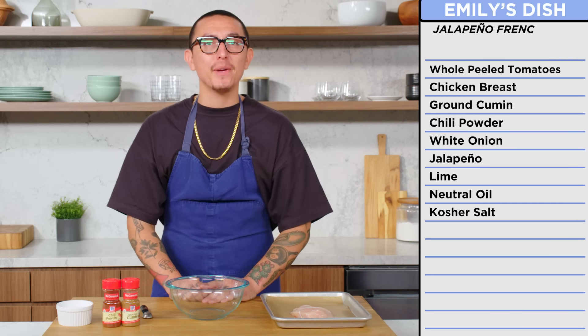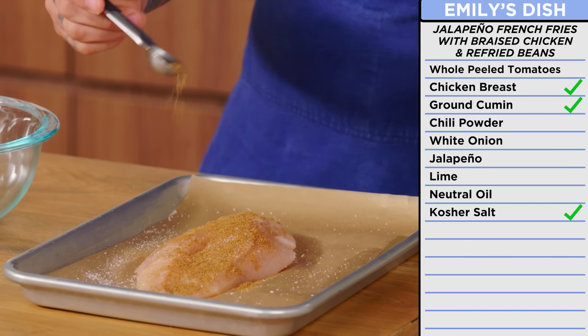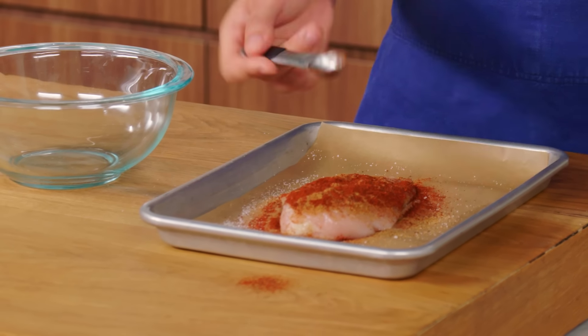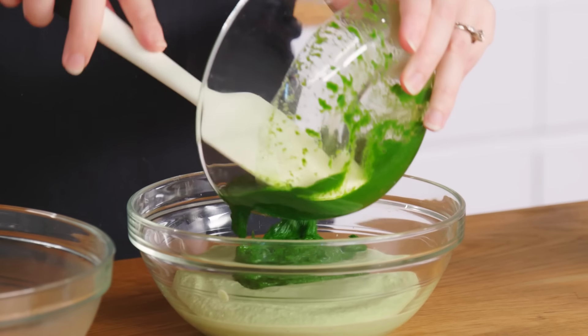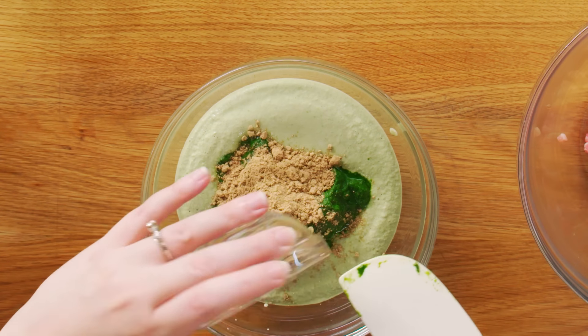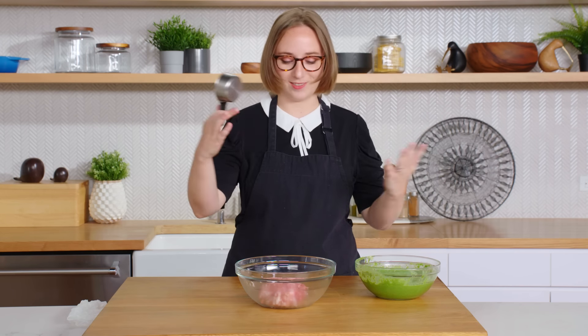First thing I'm gonna do is marinate my chicken breast for my French fries. We're gonna start by adding a little salt, two teaspoons of ground cumin, chili powder. Flip the chicken, do the other side, and we'll let this sit overnight so all the spices really penetrate the chicken breast. We're finally making chorizo. I need to mix this stuff — paste number two, these are my herbs and greens that I blanched and mixed up, and then I have my combined spices that I toasted and ground. We're just going to mix this all together and put some of my paste into my pork.